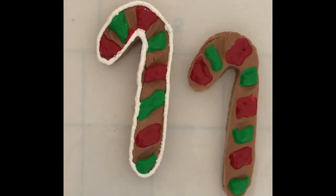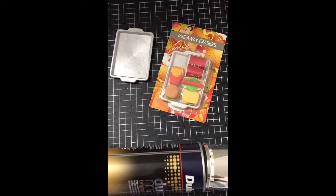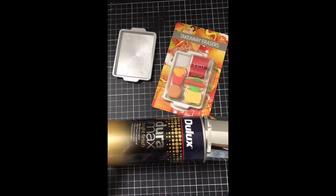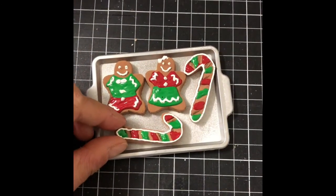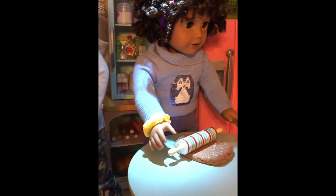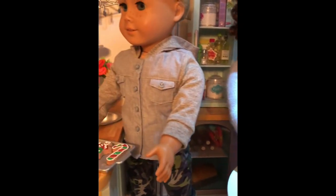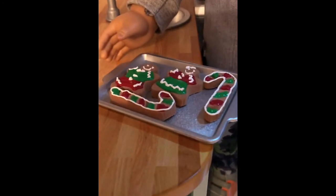I decorated the candy canes using the same colors as the American Girl set. For the cookie tray, I found this eraser set and spray painted the tray silver — it's the perfect size for our gingerbread cookies. I hope your dolls enjoy a gingerbread cookie treat this Christmas — simple, easy and as always, delicious!